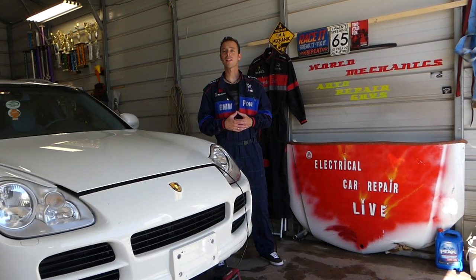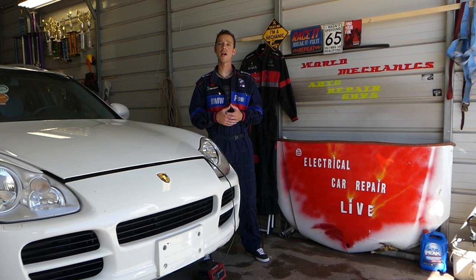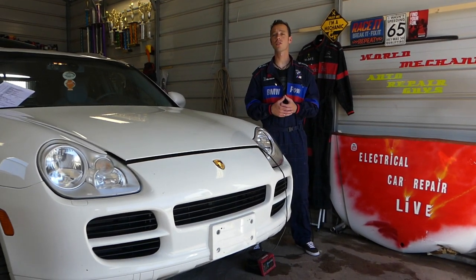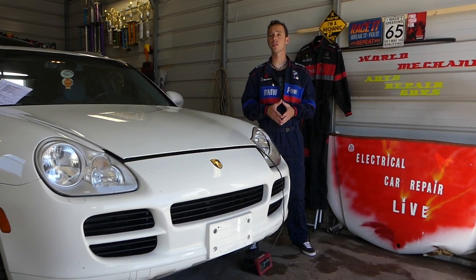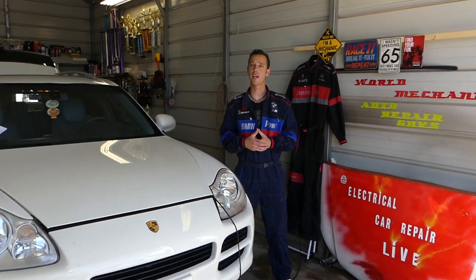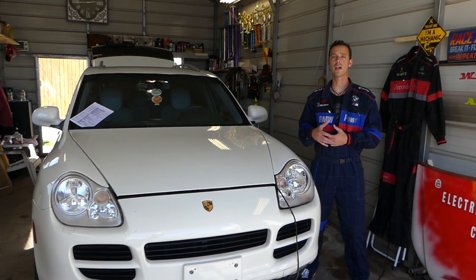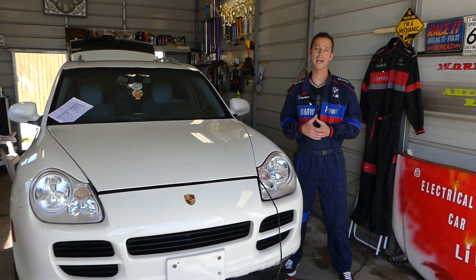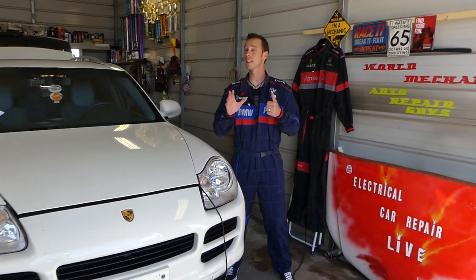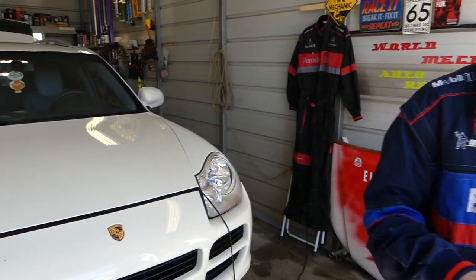Hey guys, welcome back to Electrical Car in Tayari Live. Thank you guys for watching and subscribing to the channel. In today's video, we'll be working on a Porsche Cayenne. If you have a Porsche Cayenne from 2002 all the way until 2010 — which is the first generation Cayenne, even if you have the one with the facelift — this will be a very helpful video if you're trying to find the fuse for the cigarette lighter. We have about 6 cigarette lighters, so let me show you exactly what I'm talking about.